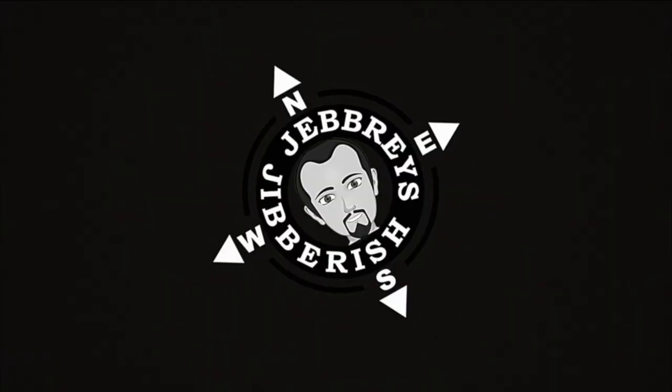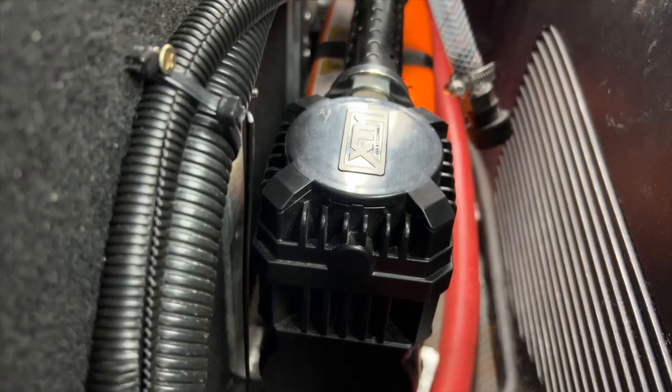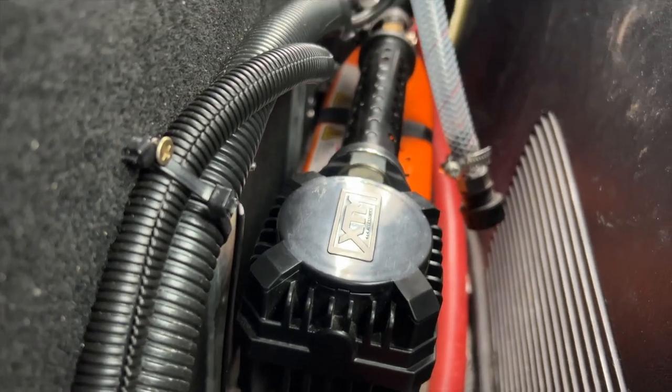Today I'm going to show you my DIY in-deflate. In one of my previous videos I showed you how I mounted the XTM BCF compressor in the back of the Land Cruiser 200 Series, and I also alluded to the fact that I was going to make a DIY in-deflate/inflator/deflator to go along with this setup, and I have done that.